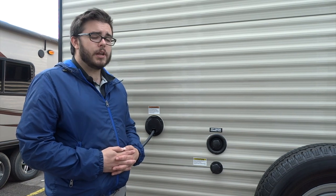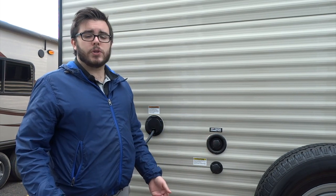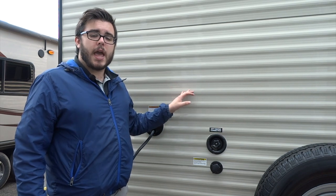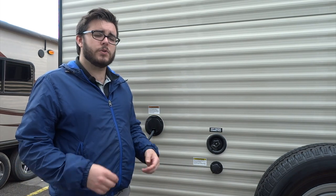Down here we have your city water connection — this is the access to your fresh water at most serviced campsites. You will need a fresh water hose to attach to the tap at the campground and hook it onto your trailer to provide pressurized water. We do recommend that you have a pressure regulator on the tap at the campground — that's going to keep your water pressure from going over 45 PSI. The reason you want to keep it under that level is because your trailer is made up of PEX tubing secured by little clamps, and anything over 45 PSI is going to split those apart and you're going to end up with leaks inside your trailer. Always have a water pressure regulator on the tap.